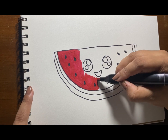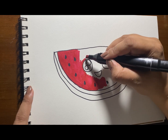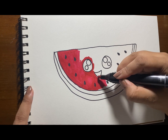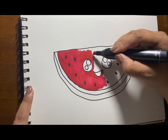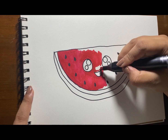Did you know that watermelon is both a fruit and a vegetable? Yes, it is. Watermelon contains a variety of nutrients, including potassium, magnesium, and vitamins A and C.